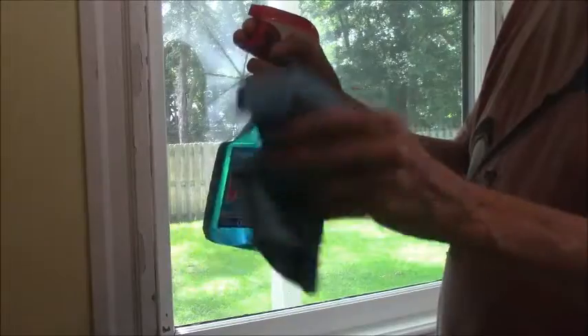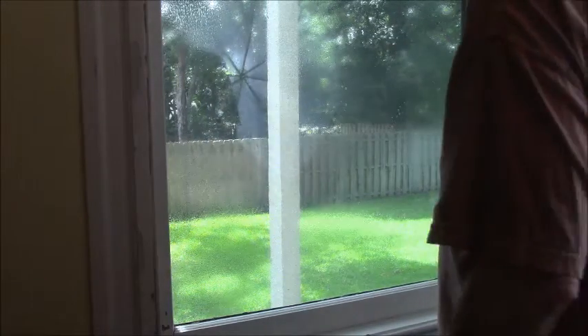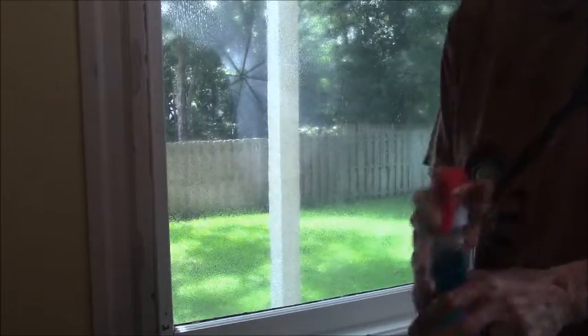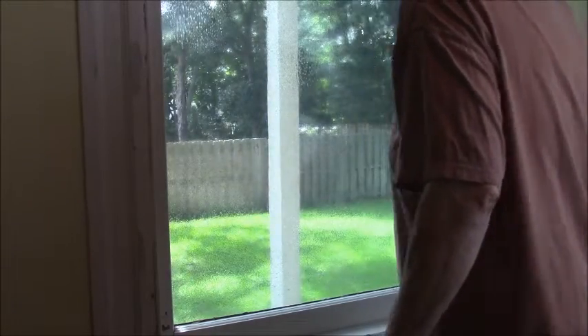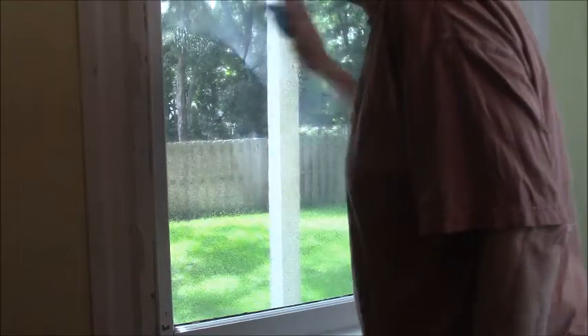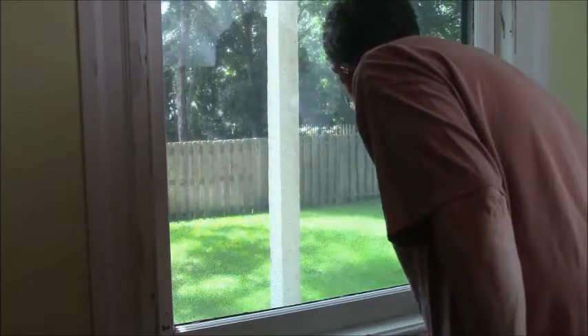First, we're going to clean the window, and this is important because you want the film to stay on the window once you've done it. Don't put it on a dirty glass. We use a little window cleaner, a little cloth, and clean that window right up, get the dust off of it.